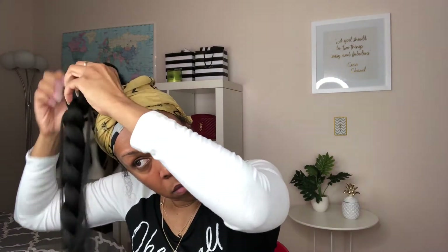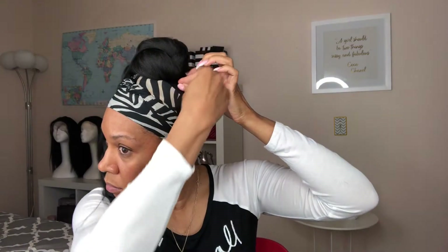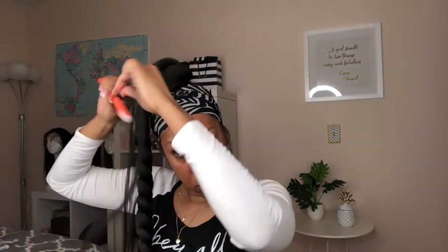Now it is time to slay this ponytail. You're going to flip your ponytail over to the opposite side and take the top of the braid and form it over your bun — this is why you wanted your bun to be as small as possible. Then go in and loosen up the braid from the top to the bottom to give it more of a full look, and take some bobby pins to secure the braid on top of the bun.